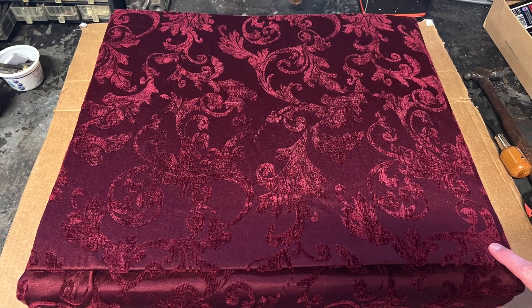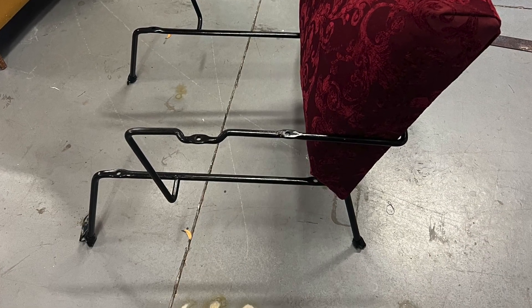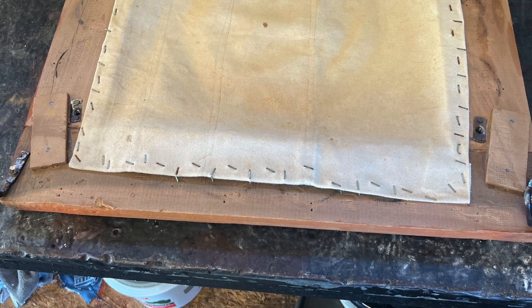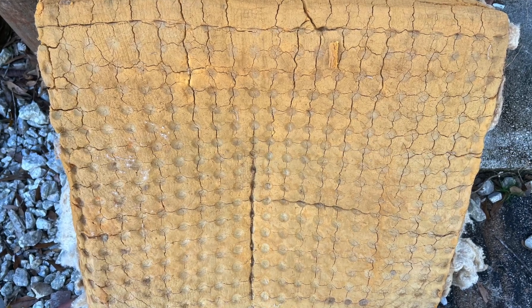We took that back piece and put it in the framework to see how it fit — came out pretty good. Then we moved on to the bottom of the chair. The cushions and everything there were not in great shape.